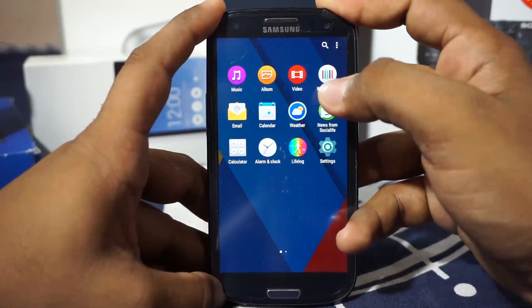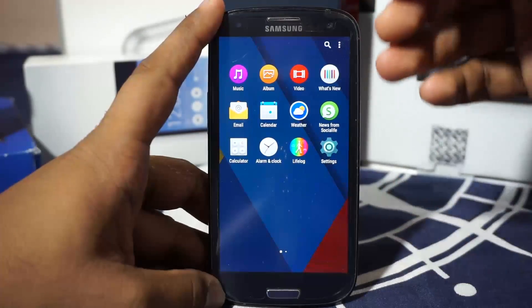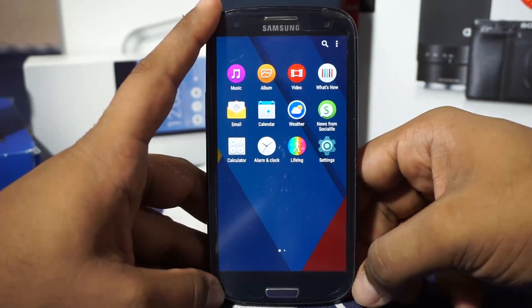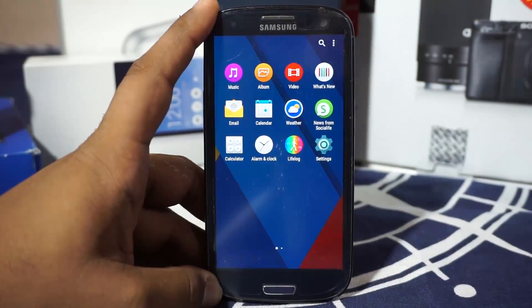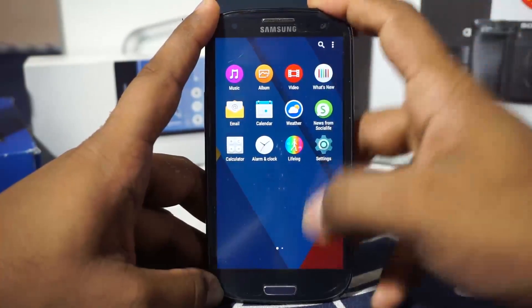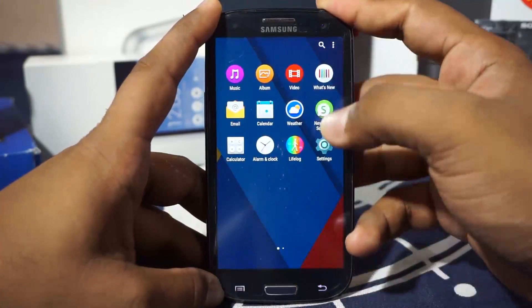You have the Video application as well. What's New is probably one of the least useful applications you can get on a Sony smartphone, and I'm not really sure why they included it — it's a waste of time in my opinion. But it's still there if you want the stock Sony feel.